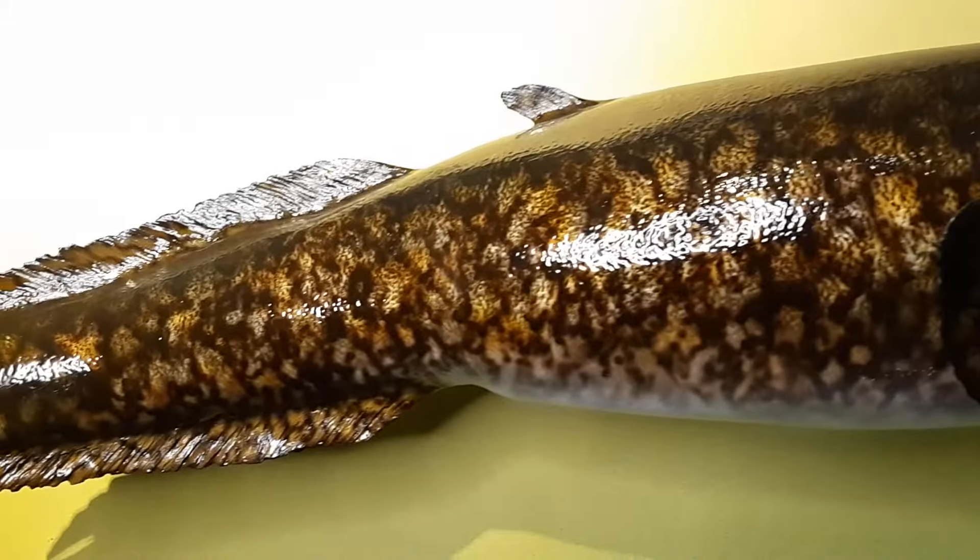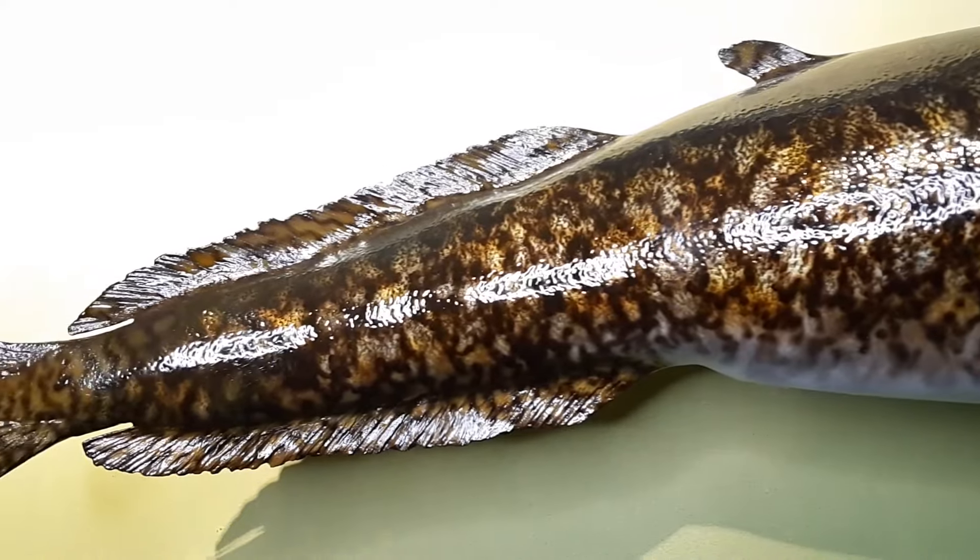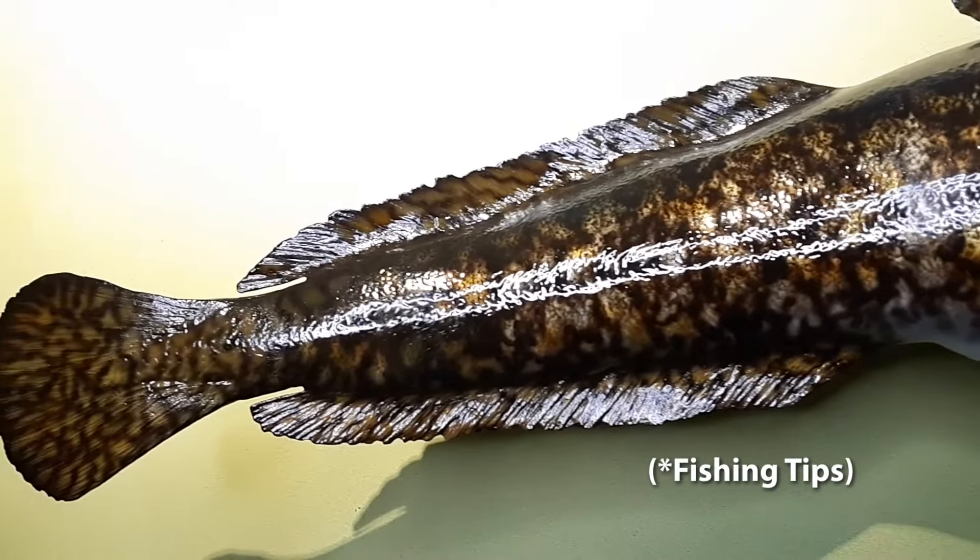To learn more about identification, habitat, spawning, age and size, and fishing chips... Chips. Fishing chips.